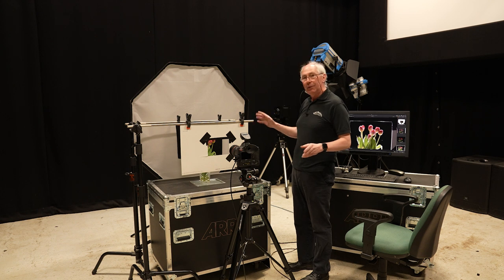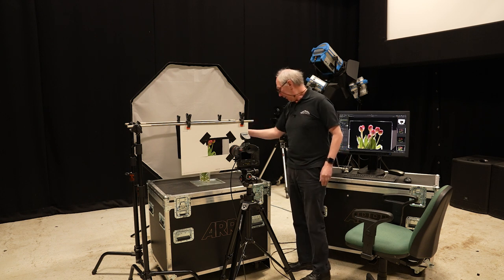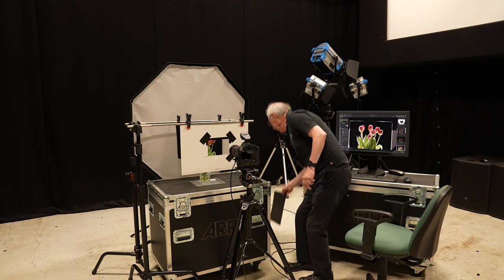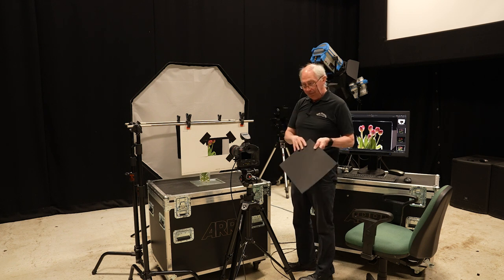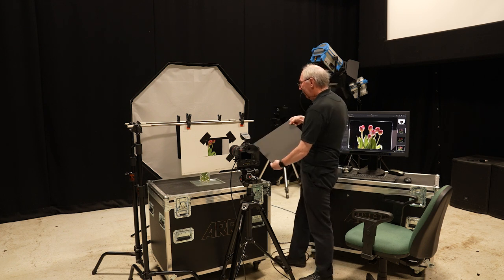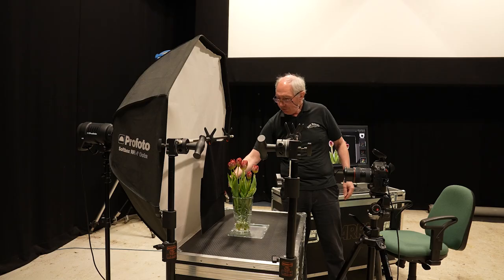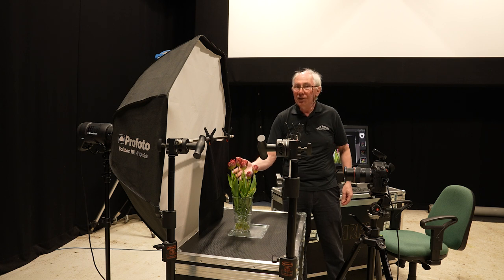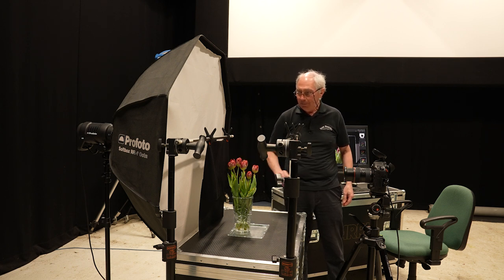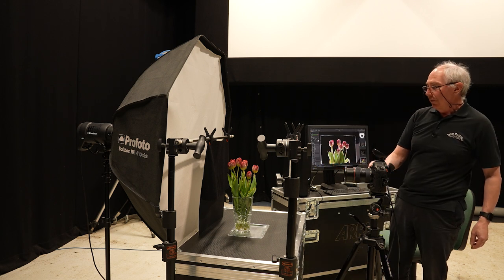One of the things you can do with this sort of arrangement is modify the flag at the back. Down here I have yet another piece of card, and I'm going to place this in the back here just to flag off a little bit more of the background — just so it stops illumination from this part of the softbox reaching the underside of the subjects. With that in place, we'll grab another image.